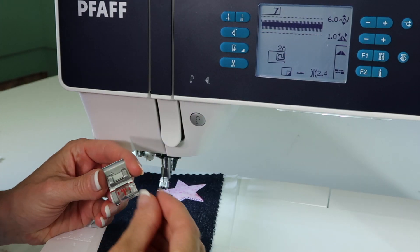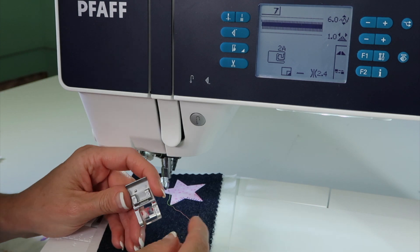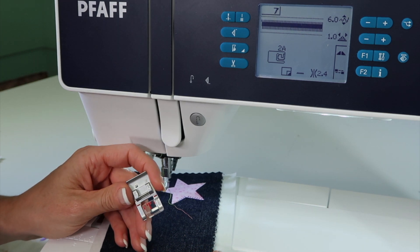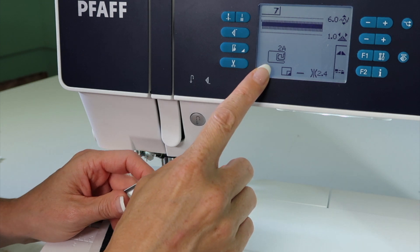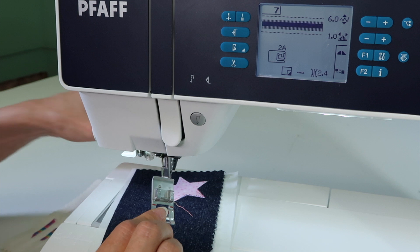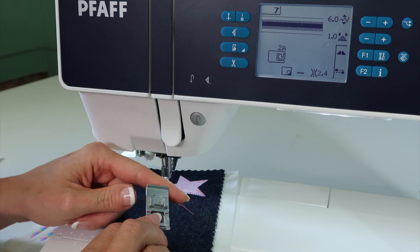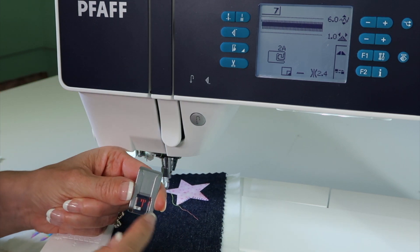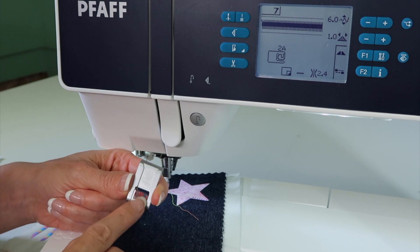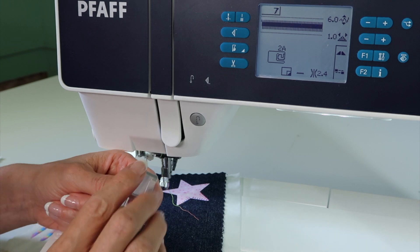Stitch number seven is a built-in satin stitch. Let me show you a couple things that can truly make this a lot easier. First off, look what foot it tells you to put on — 2A. 2A is without the IDT, so make sure that that has been disengaged. The reason this foot is chosen is because it has that nice wide cutout behind the needle where all those thick stitches will go.